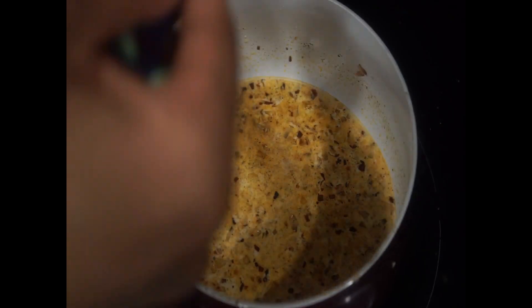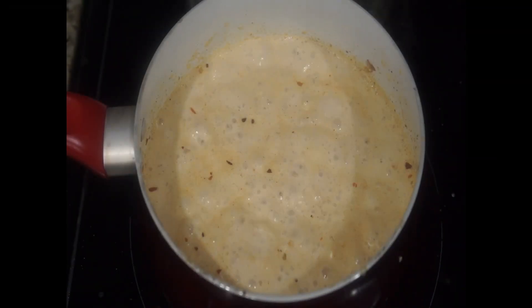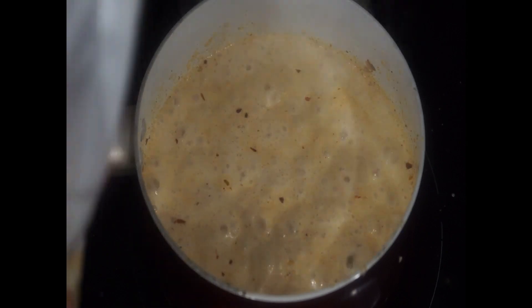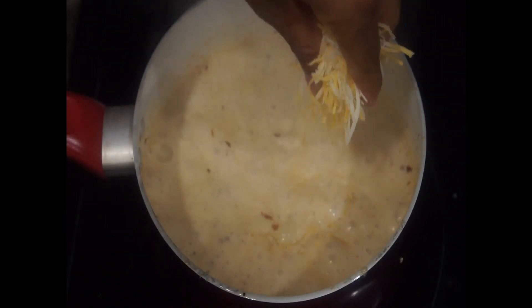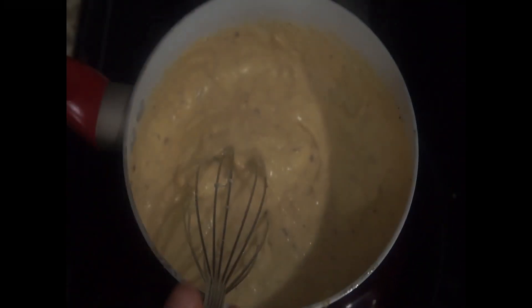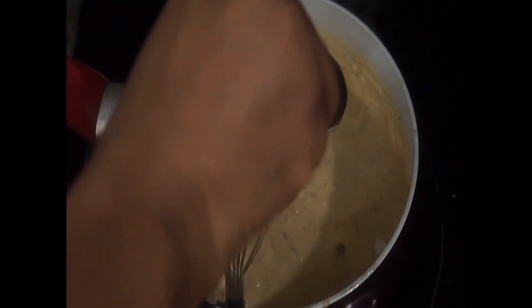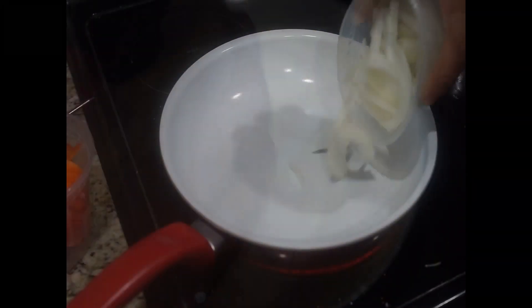Add some more seasonings if you think it needs more flavor, along with one tablespoon of cornstarch — stir vigorously. When your milk mixture comes to a boil, go ahead and start adding your cheeses. I added about two cups of cheese, but you can add more if you like. Incorporate your cheese and you'll start to notice that the mix gets thicker. Afterwards, add whatever you'd like — I added some sour cream which makes it a little bit zesty.